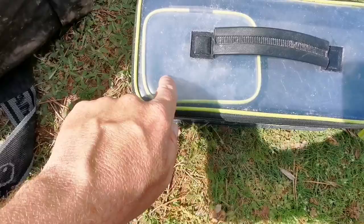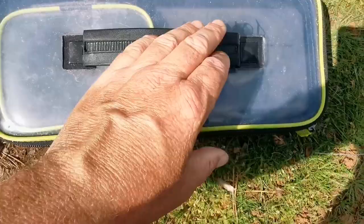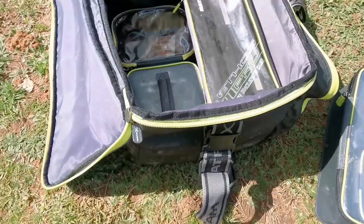In the EVA case, I've got some method feeders and some open method feeders — a really nice selection. I've also got my method feeder hook lengths, and then underneath there I've got some feeding feeders and some stems — the elasticated and free-running stems — just so I've got some spares with me.